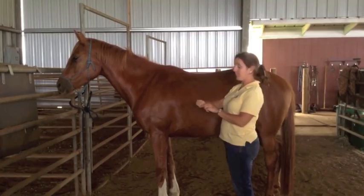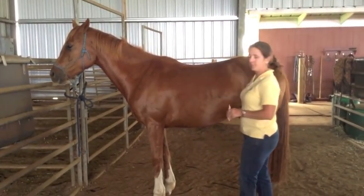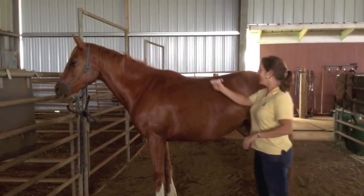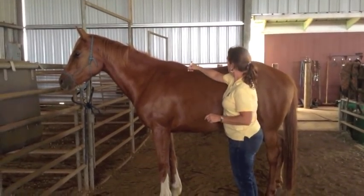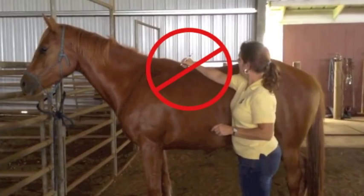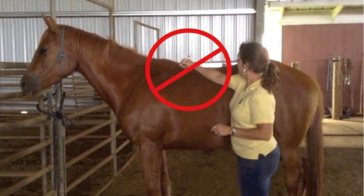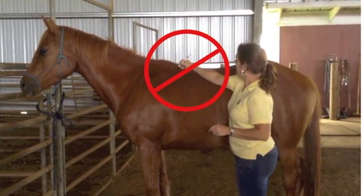All too often people test for back pain inappropriately and get a false positive response. Running a sharp object such as a pen or needle cap down the back will elicit crouching in most animals, even those without back pain. Sharply poking or prodding an area without having initial contact with the finger on the body will also elicit a false positive.